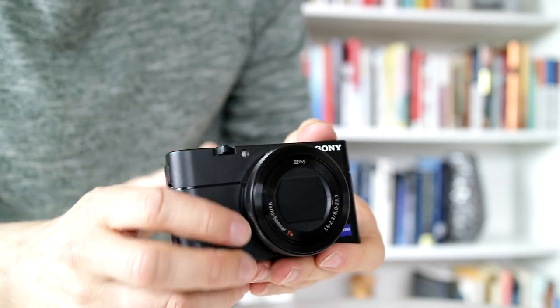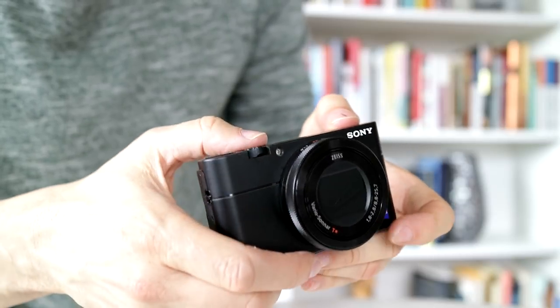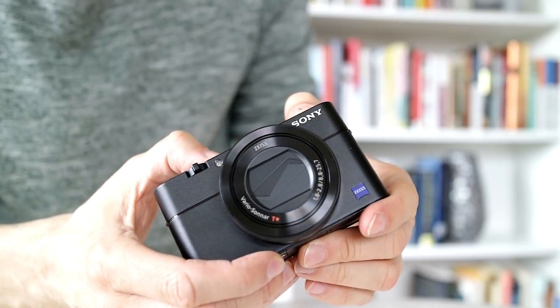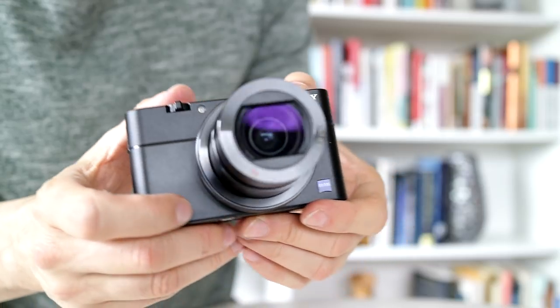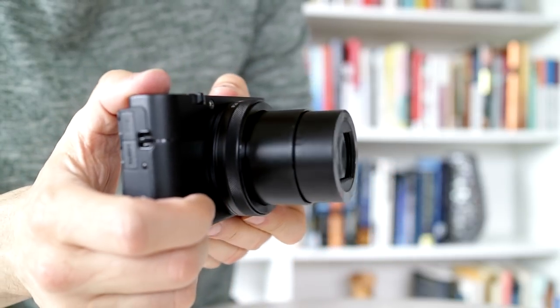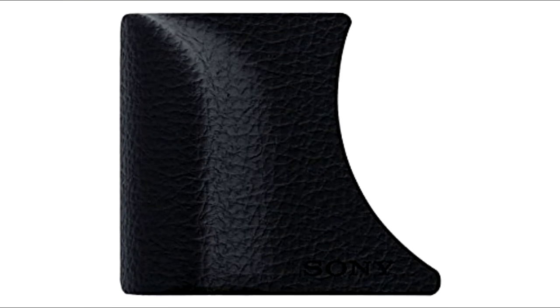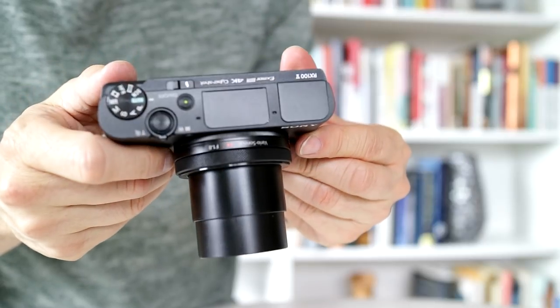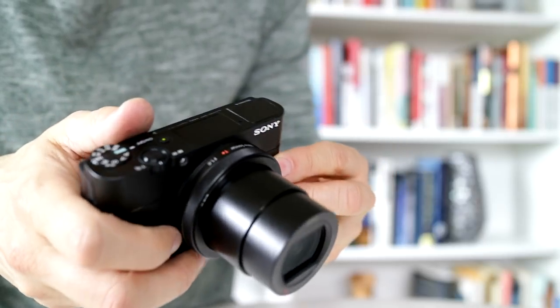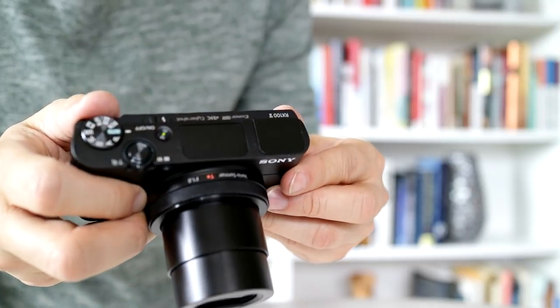The body is pretty solid, but it doesn't quite have the build quality of the G7X Mark II. It squeaks and creaks a little bit when you squeeze it or press some of the buttons, and the finish is smooth and slippery with no finger grips. Sony sells a rubberized grip as a $20 add-on, which I think is an essential purchase, but after five iterations of this camera, it kind of sucks that they still haven't put this on the camera body as standard, or at least included one in the box.